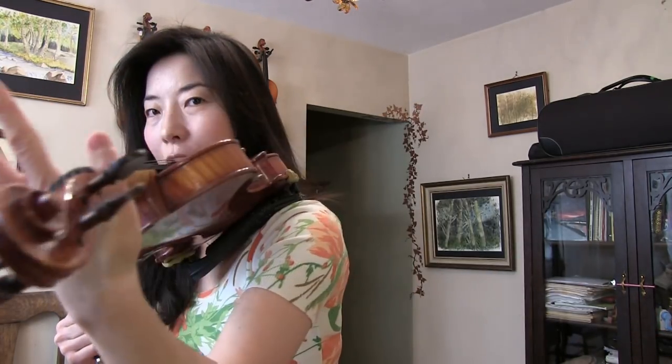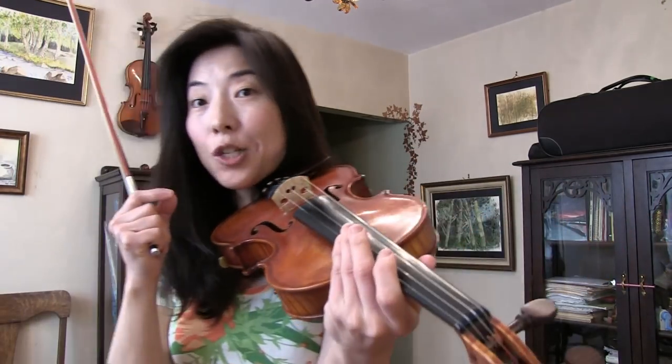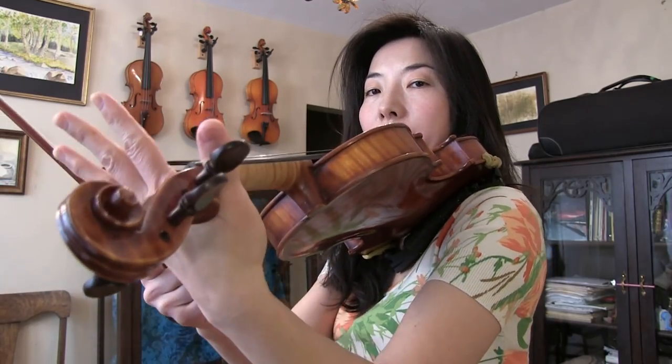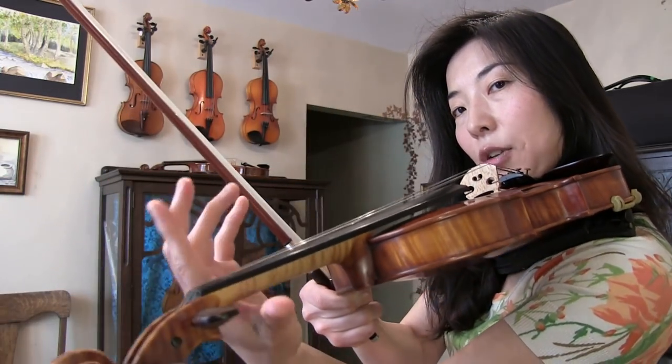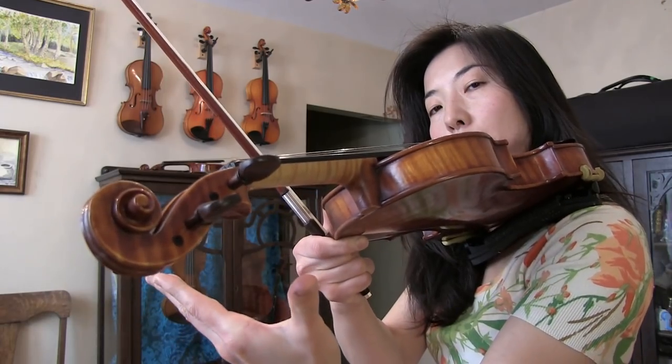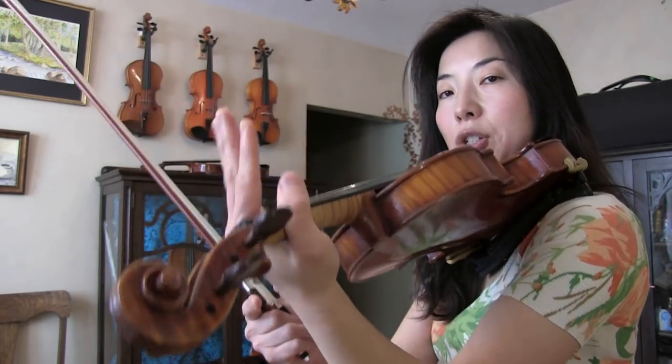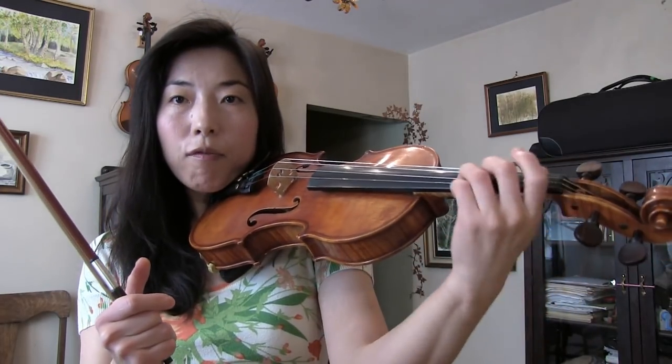Common mistake number three: make sure not to squeeze the neck too much. Especially when we're new, or if some of us have developed this bad habit — it's hard to undo, but it's worth shaking off and relearning. The problem with squeezing the neck between our thumb and index finger is that we create a lot of tension there, which handicaps our hand. We'll have a hard time stretching the pinky and third finger. Also, completely holding the violin between the thumb and index finger blocks us from being able to vibrate freely or shift.